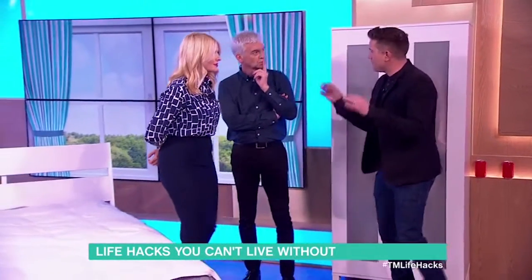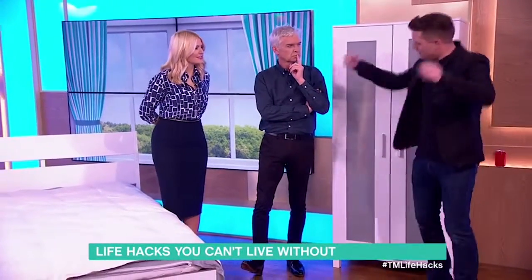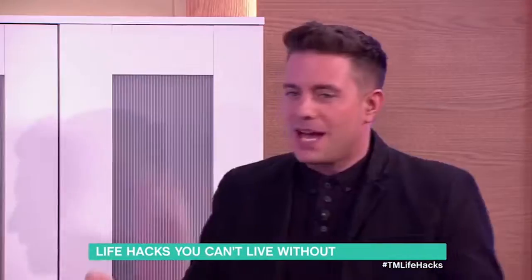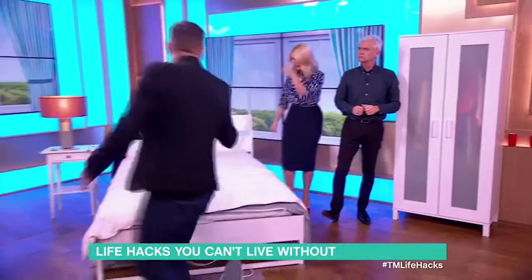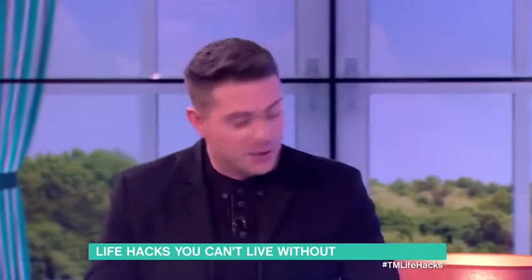We're going to talk about duvets — putting a duvet cover on a duvet. We've all got various ways of doing it, giving it a big flick. But if you're not that strong or not that tall, that's quite a hard thing to do. So I'm going to show you another way of putting your duvet into your duvet cover.